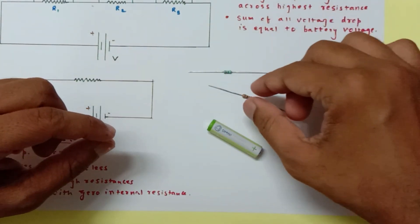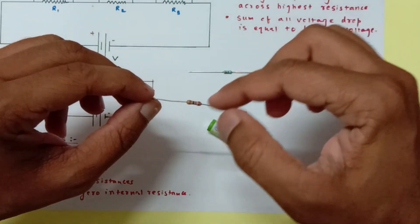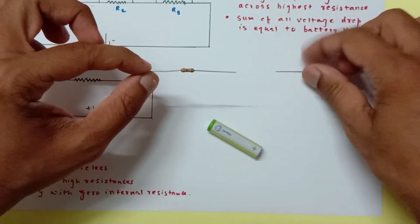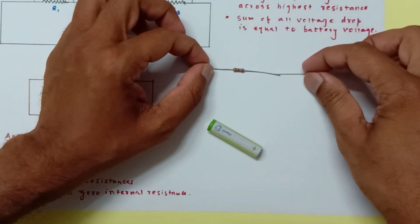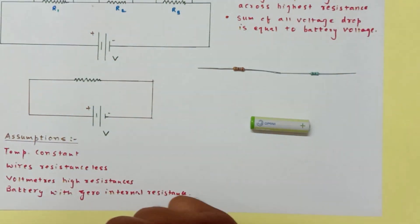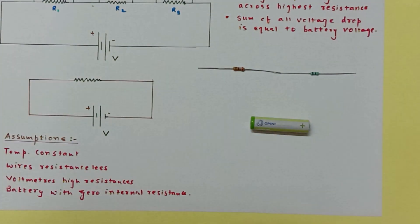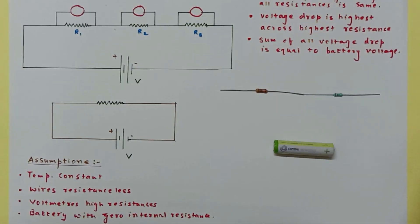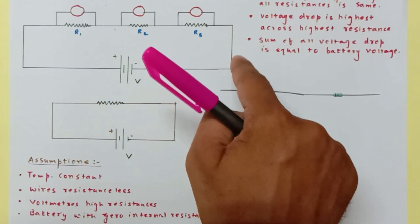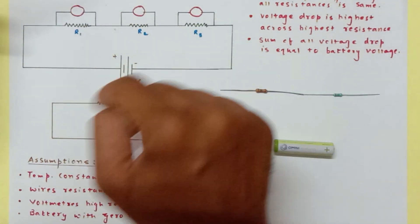Here we have a small cell and two carbon resistors with color coding — the resistance values are determined by that color coding. To connect them in series, both ends are joined, then the battery is connected with one end here and another end here. The circuit is now ready. The conventional current comes out from the positive terminal of the battery, passes through the circuit, and returns to the negative terminal. Electrons move in the opposite direction, from negative to positive.